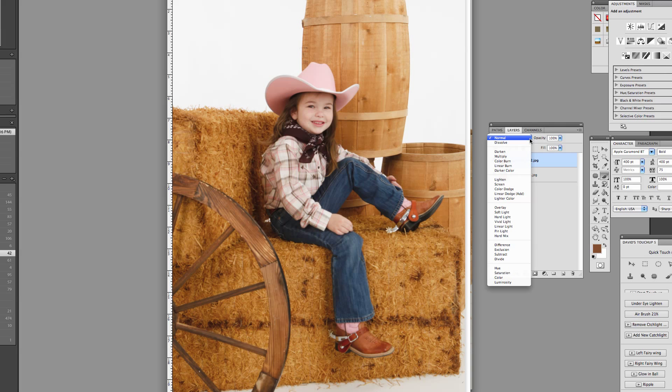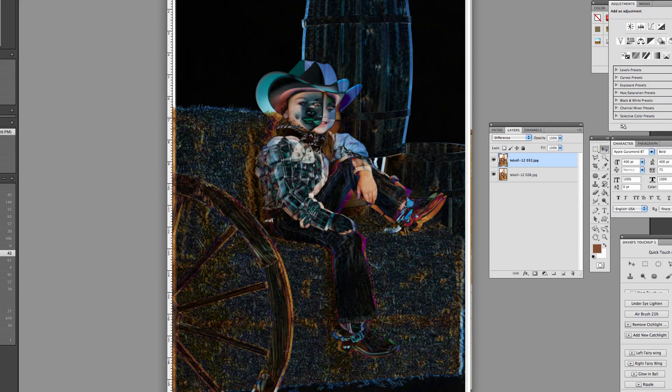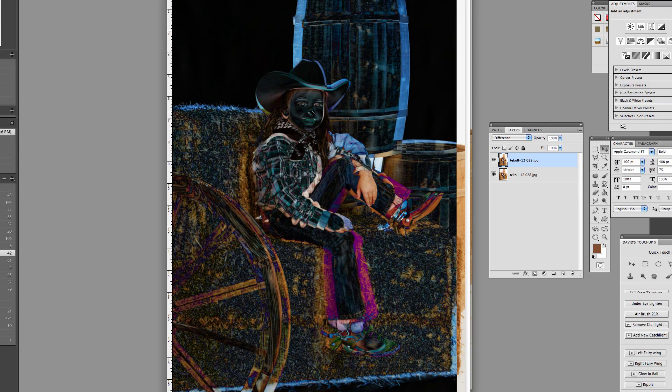But I want to line them up, so I'll go up to my Blending Mode and select Difference. What this will allow me to do is find out where they line up. In the black areas, when it's black, it's telling me that it's aligned. Got it aligned. I'll go back over to the Blending Mode and go back to Normal.